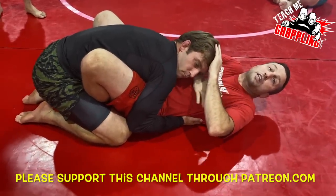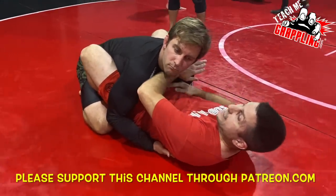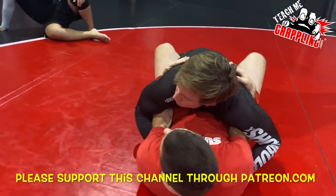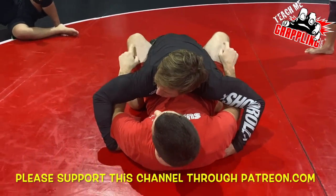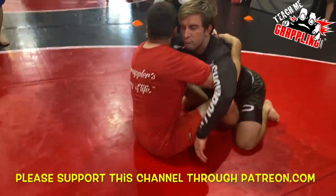I go hand in front of the neck. I make space. I pry. I get under. Pummel one, pummel two. Flare the elbows. Extend my legs and lift.